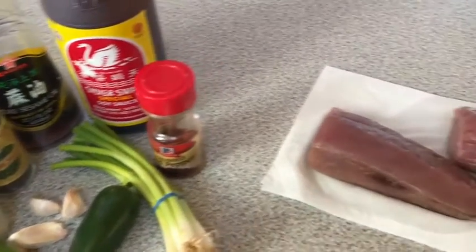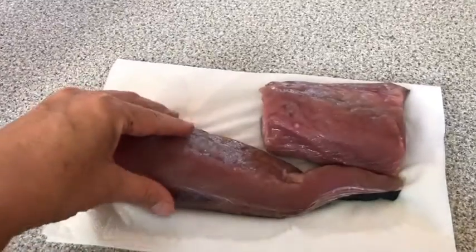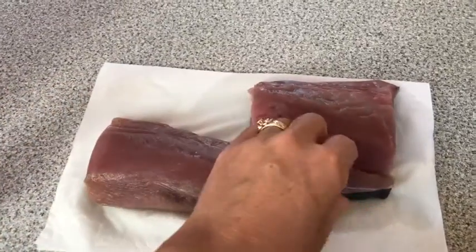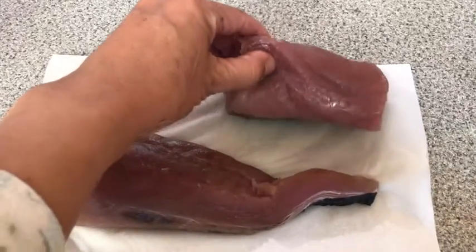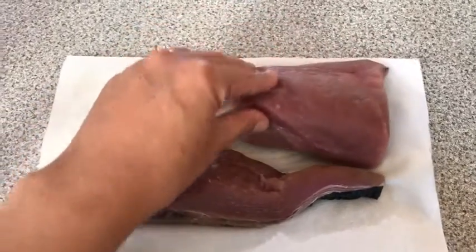We're fortunate enough to have tuna that my husband caught in Mexico — this is yellowfin tuna. So get some nice quality fish: yellowfin, bluefin, ahi. Costco gets those in really well.